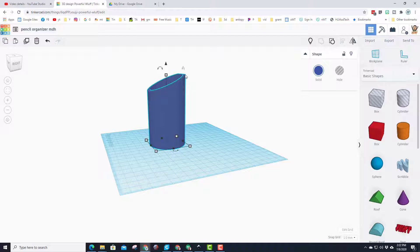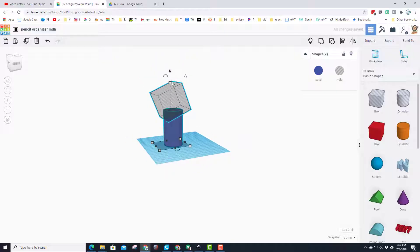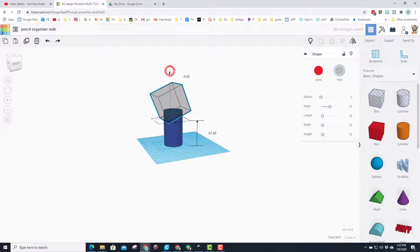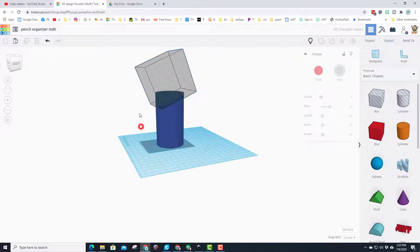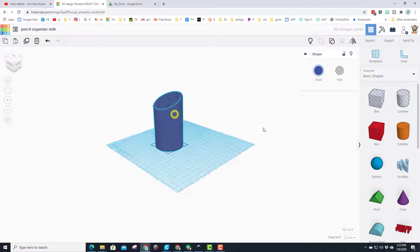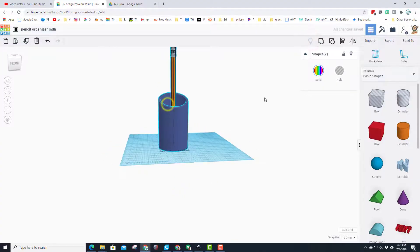Select the two of them and group them to see what we made. I like it, but I want to change it just a little — let's ungroup, pull the hole box down so it cuts all the way through that back edge, select them both, and hit Group again. I do like that style. Let's hit the light bulb to bring back that cool pencil and see what it looks like.